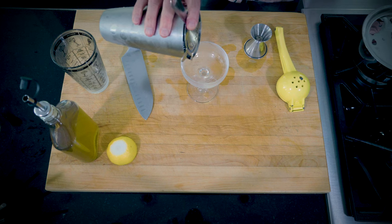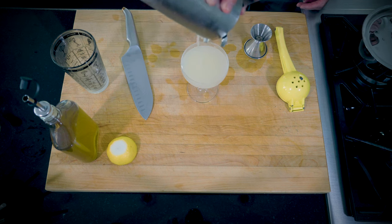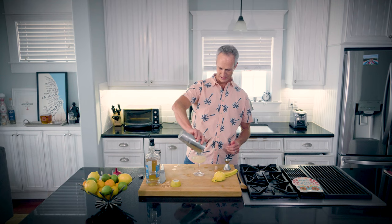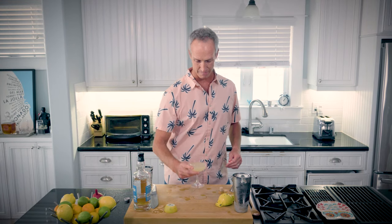I am not going to garnish this with anything, but you could absolutely garnish it with a twist of lemon. I already cut my lemon and don't feel like wasting another one. So here we go — strain into the coupe. I mean, there is a lot going on here. Not in the cocktail — just gin, lemon, and honey syrup — but the fact that we created this from thin air is kind of exciting. A little bit of a pain in the ass, but whatever.